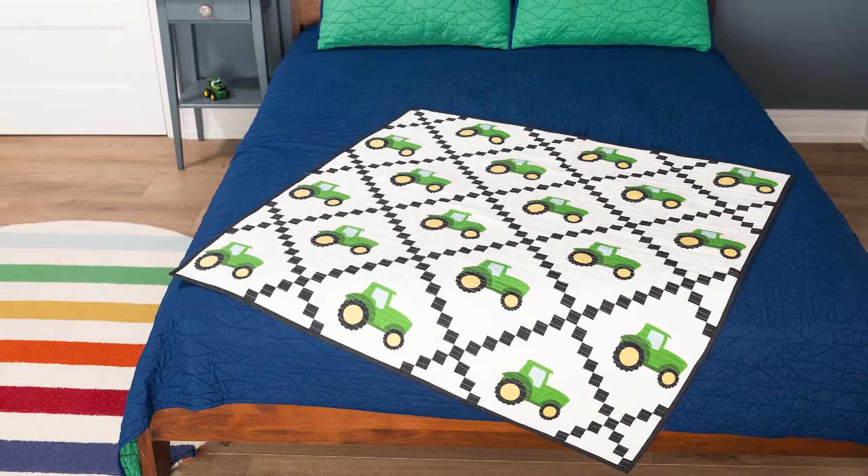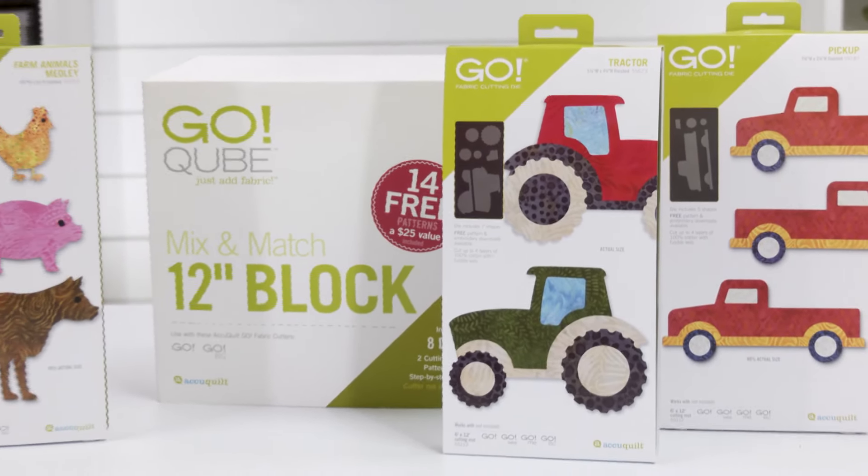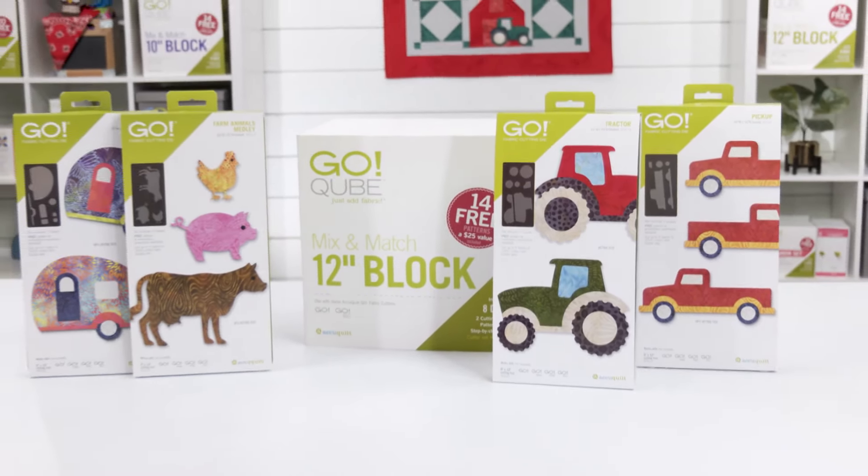Use them to embellish quilts, wall hangings, and more. The tractor is sized perfectly to work along the GO Camper, the GO Pickup, and of course the GO Farm Animals.